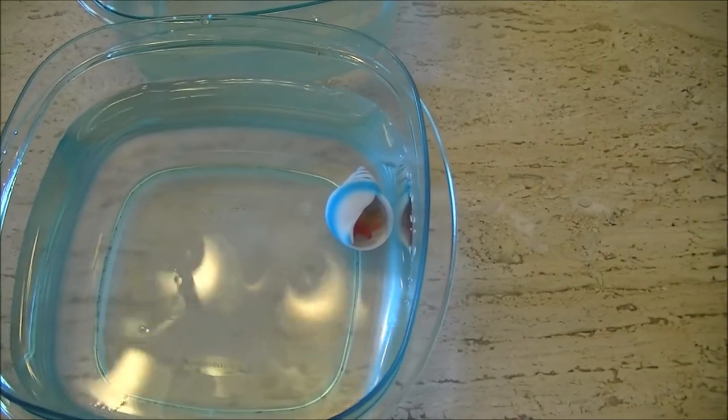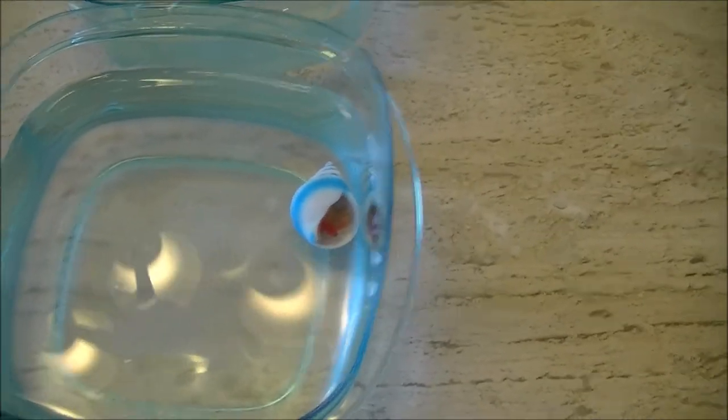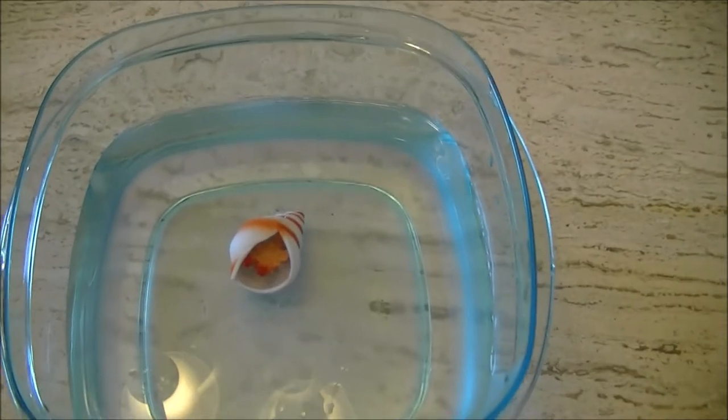Is that a real hermit crab? Of course it's not. This is what they look like when we just first put them in.